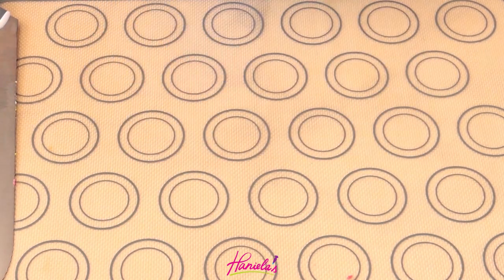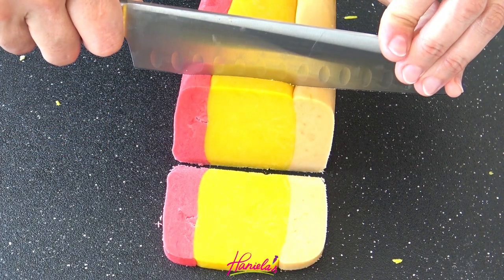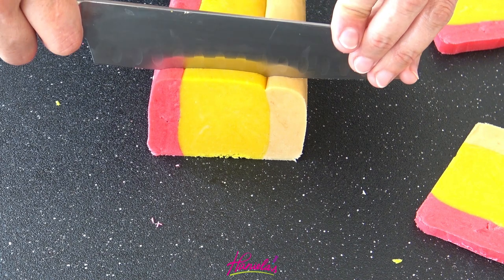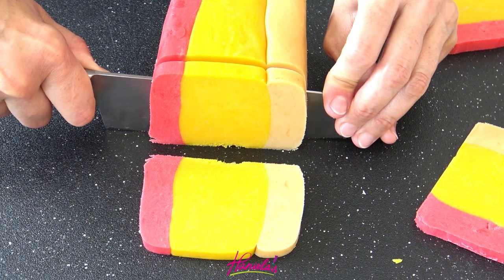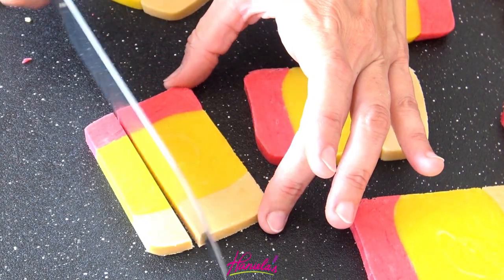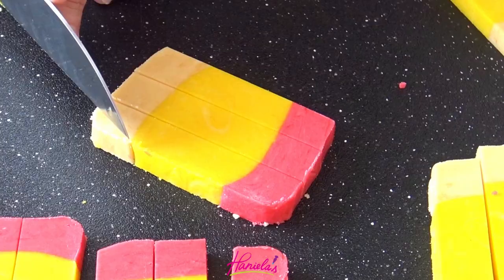Let it freeze for a couple of hours, then take it out, remove the food wrap, and use a sharp knife to cut slices about a quarter inch thick. Mine are slightly thicker, but depending on how thick you like your cookies you can go thinner. At this point you should also have your oven preheated to 350 degrees Fahrenheit. Trim the end if it's not as neat, then cut each slice into three portions.